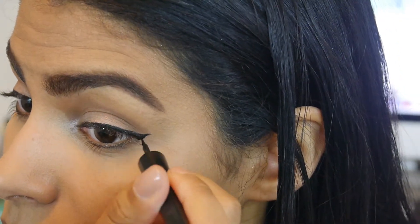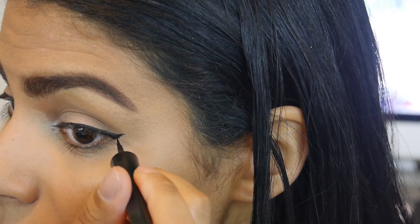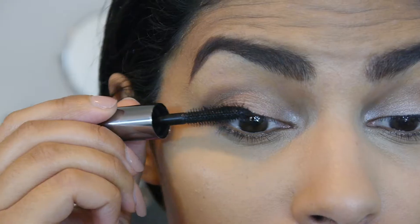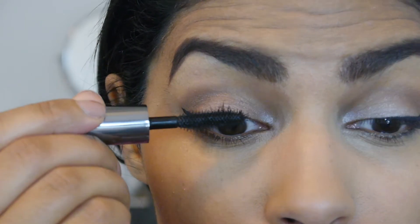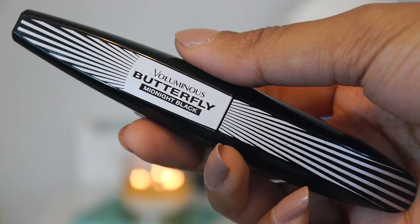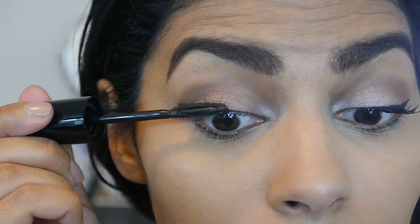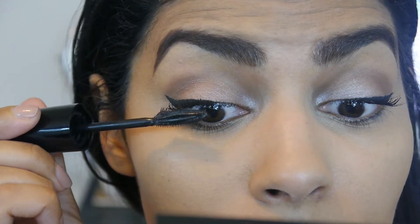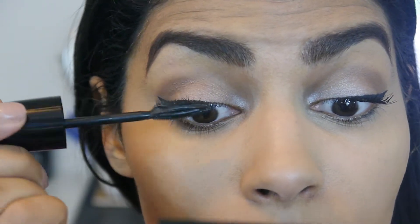This is my favorite eyeliner for a wing. Big bold lashes are my favorite, so I'm using Benefit They're Real first to separate and define everything, and then I'm going to take the L'Oreal Voluminous Butterfly mascara — kind of a new obsession of mine — which gives you really really big voluminous lashes, and I'm going to use that on top.